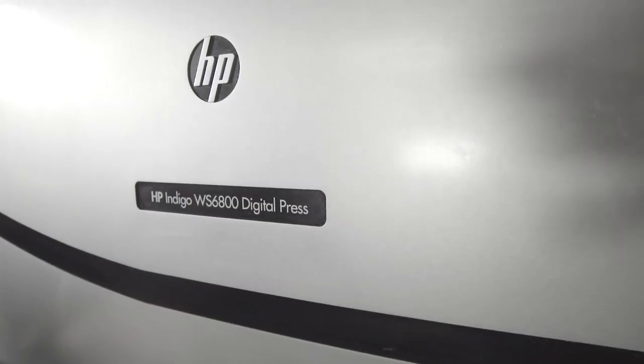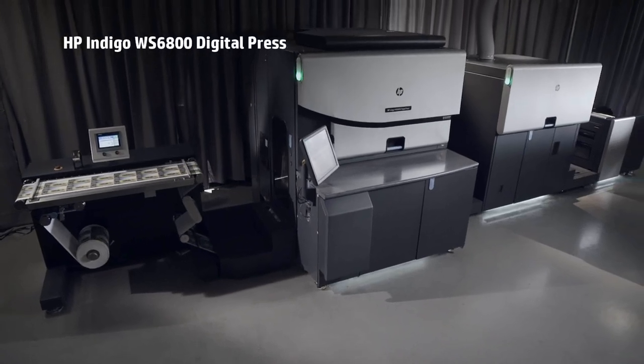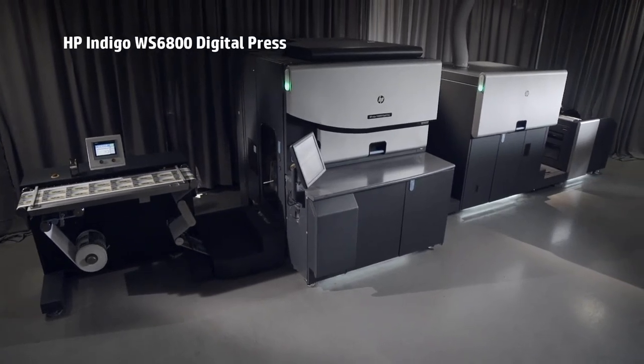The HP Indigo WS6800 Digital Press — the leading narrow web printing solution for high-volume labels and packaging production.